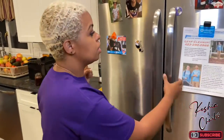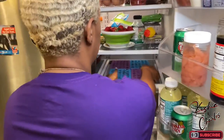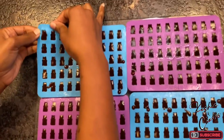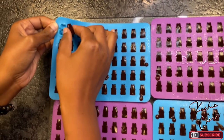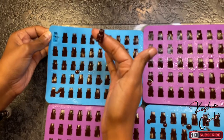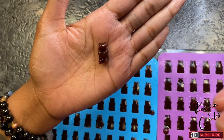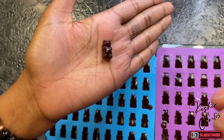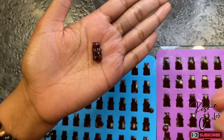It's been about 30 minutes — we're going to see how they turned out. Look at the little baby. Look at the dark color. That looks good!